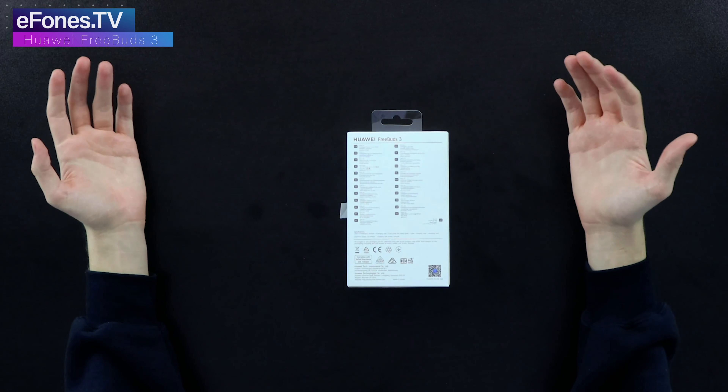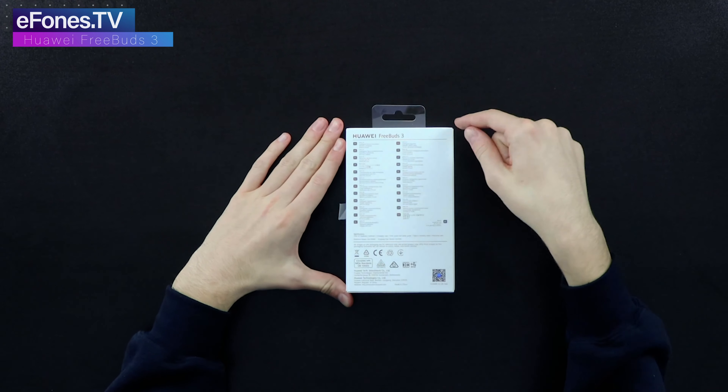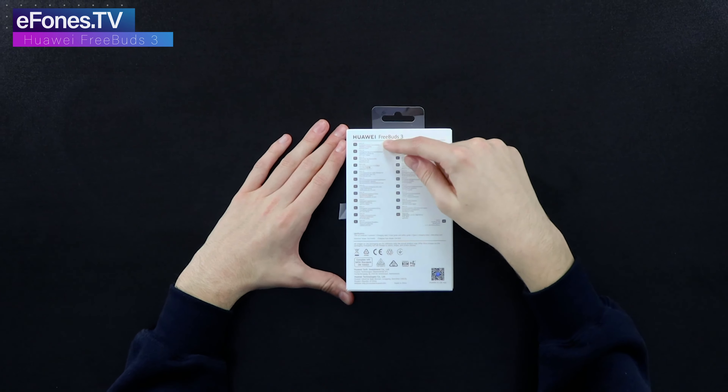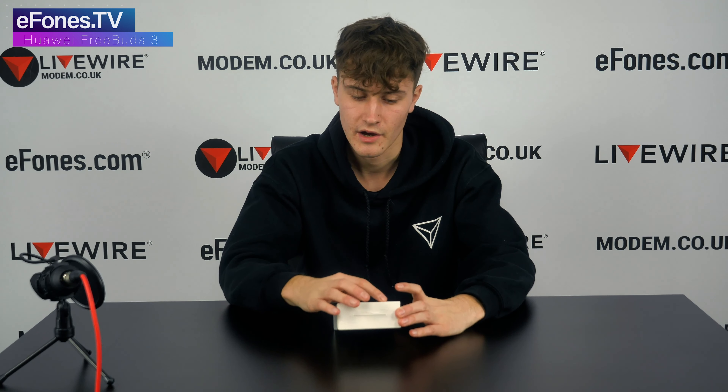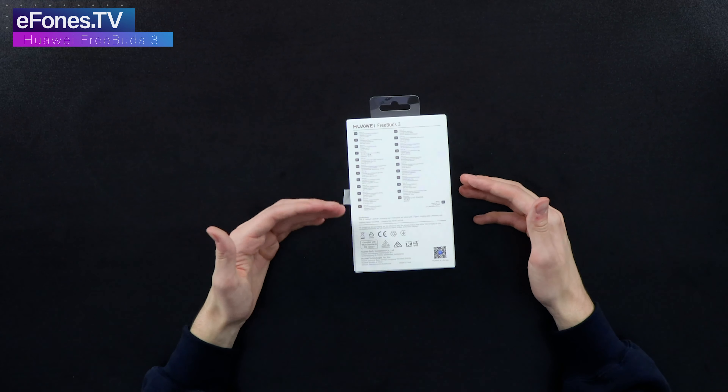It might be a bit difficult for the camera to pick this up, but it says there is intelligent noise cancellation, wireless charging, 14 millimeter driver, and the Kirin chip. In the box you get: a pair of FreeBuds 3 earbuds, a charging case, the user and safety guide, a Type-C charging cable, and a warranty card.